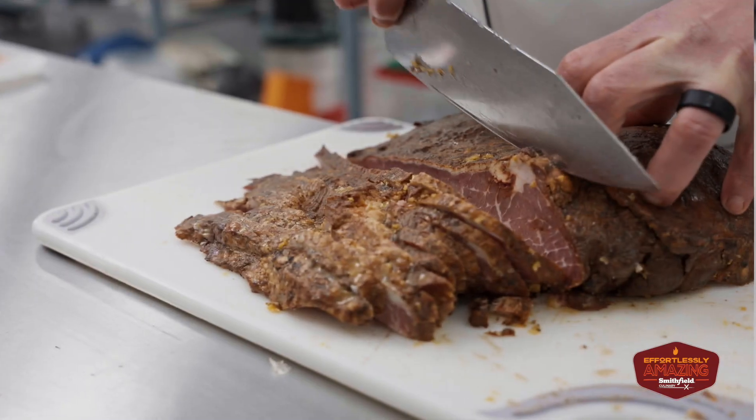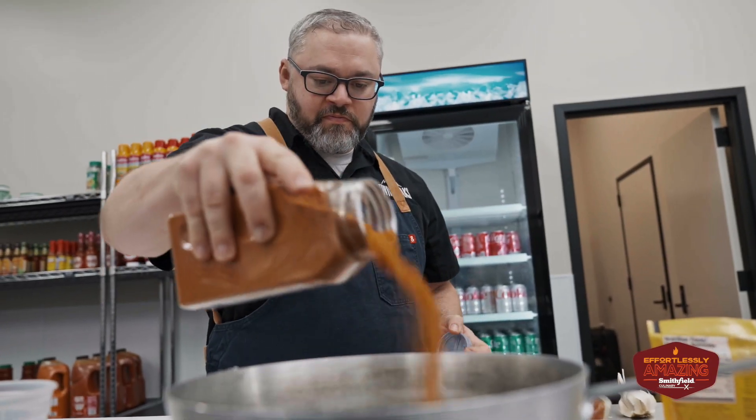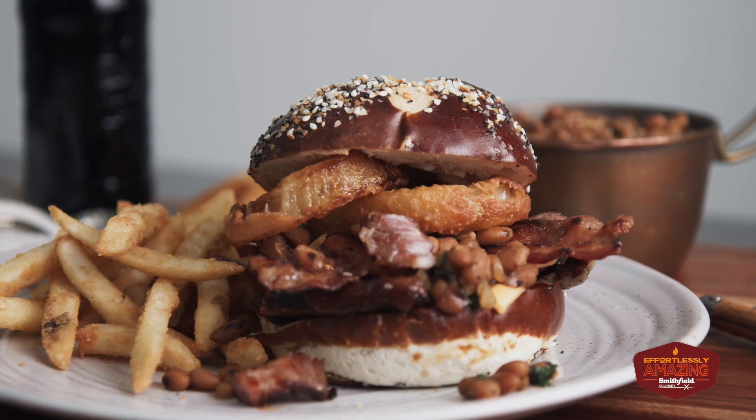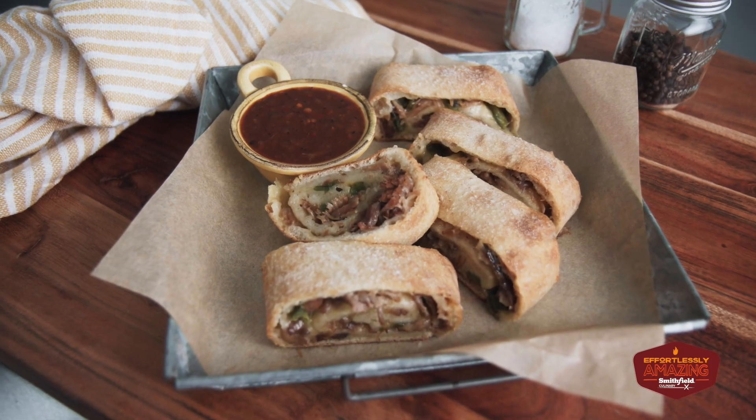This brisket compared to some of the others I've seen is truly a speed scratch product. You can really make this thing your own. If you want to have a different seasoning, if you want to bring it up in a smoker to get a little bit extra smoke, however you want to present that to the guest to make it your own, this allows you to do that.